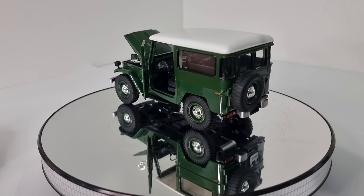So we've got some detail on the inside — the dash there, and Toyota Land Cruiser on the number plate.